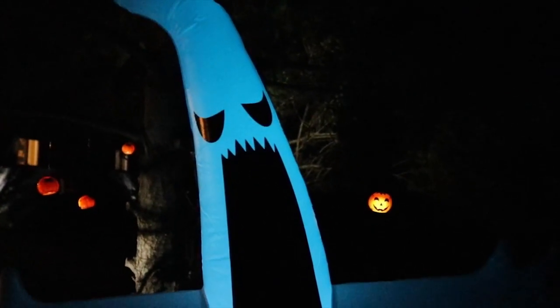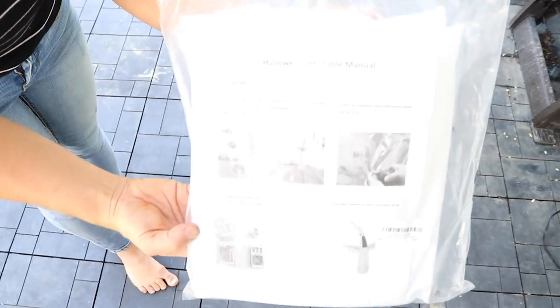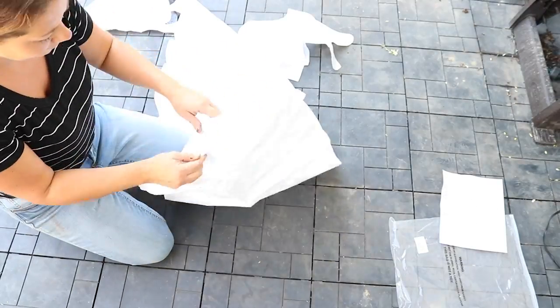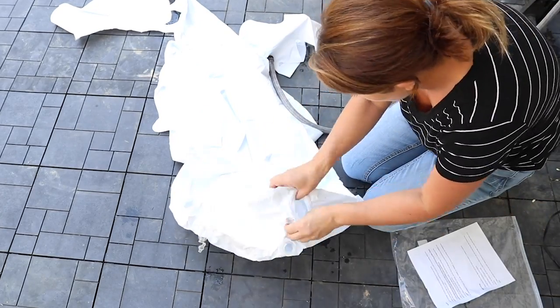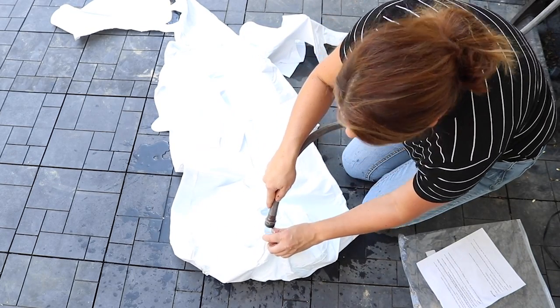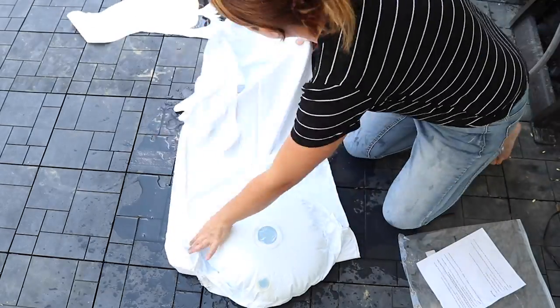Before I get started on today's DIYs, I want to share this really cool ghost blow-up that an Amazon seller sent to me. It's pretty awesome and easy to set up — it comes in just a bag, all folded, with easy setup instructions. You just unfold it and there's a spot on the bottom where you use your hose to fill it with water.